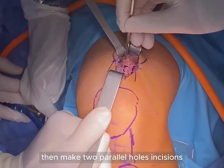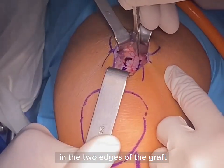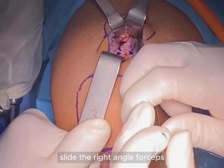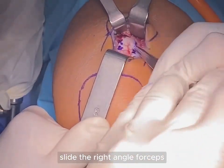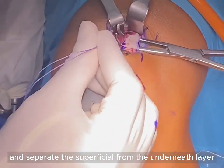Then make two parallel incisions along the two edges of the graft proximal to the fused point. Slide the right-angled forceps and separate the superficial from the underneath layer.